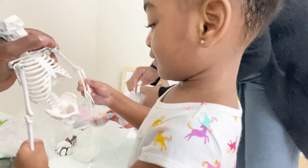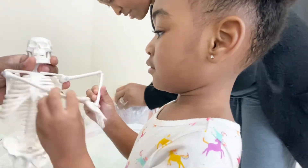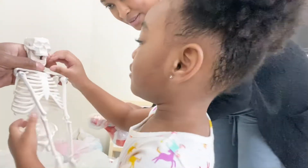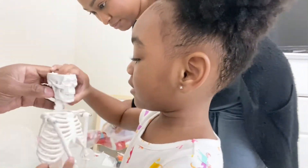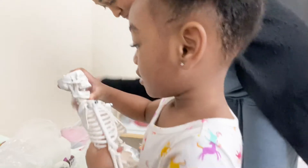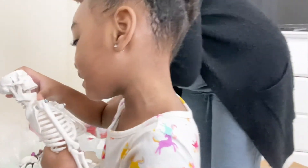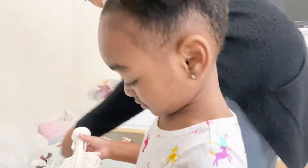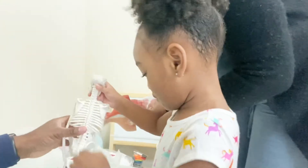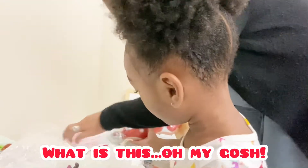What else do you see? Do you see any more? What other bones do you see, baby? What's that bone? I want to do it. You want to do it? You remember the name of that one? No? Yeah, but... What is this? What's that? That's crazy. What's that? What is this?